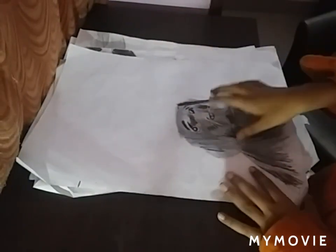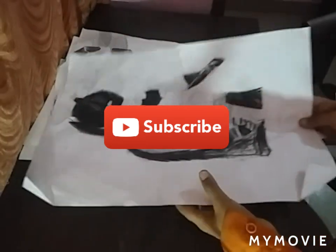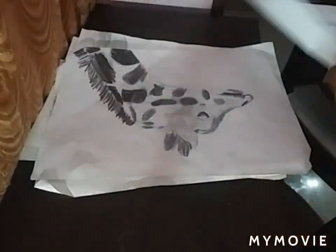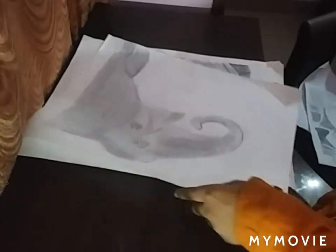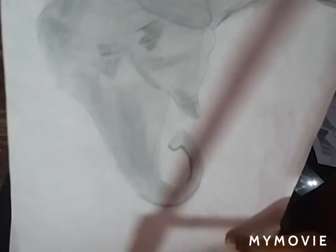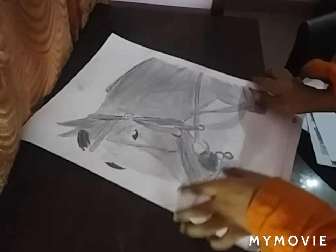This is the old one. It took me totally seven hours to draw this. And it took one hour, and it took two hours. And this one took me 11 hours.